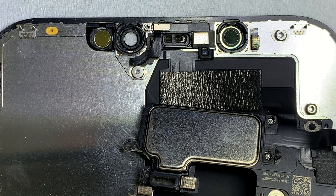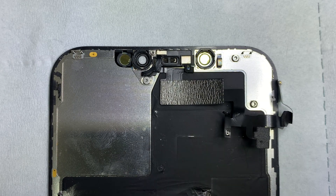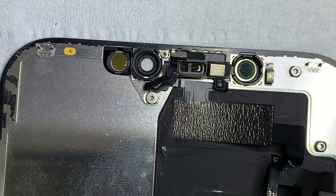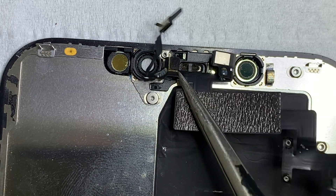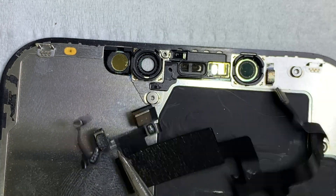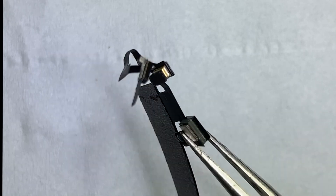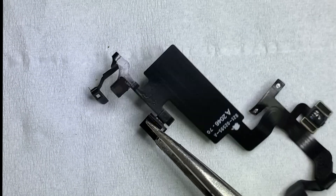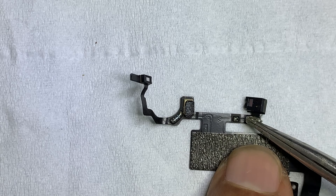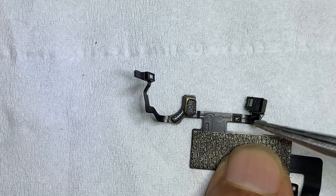I am disconnecting the ear speaker for safety, and also to check the flex. Disable the flex carefully. Here you can see a white sign, which means there is water damage.